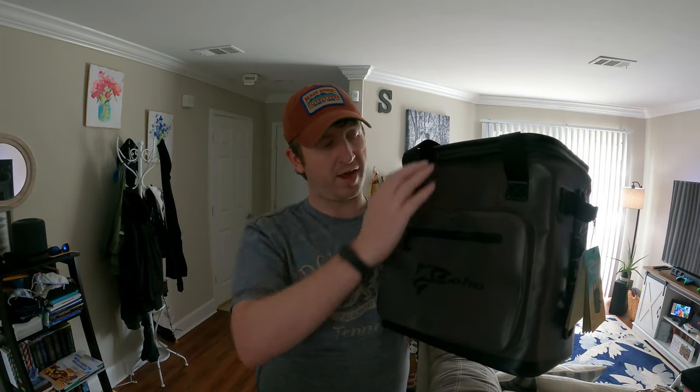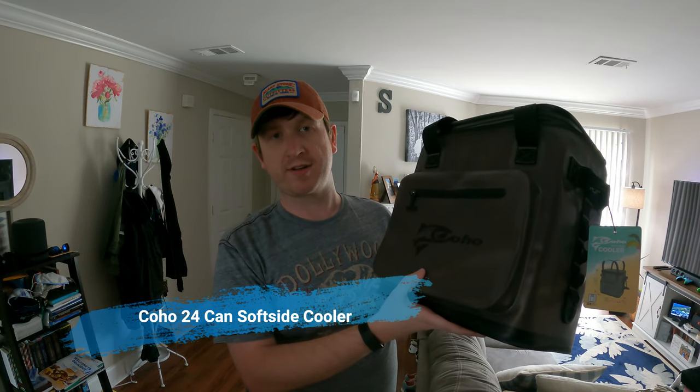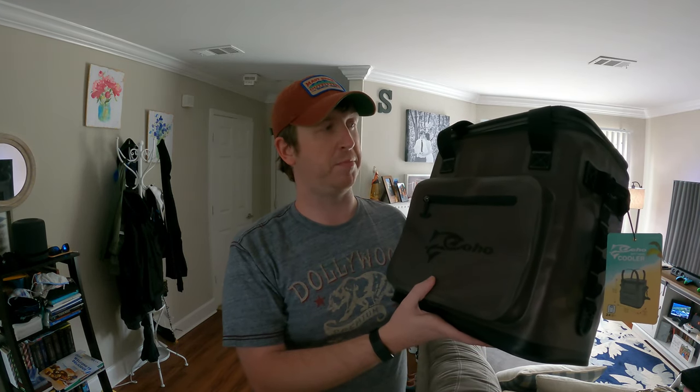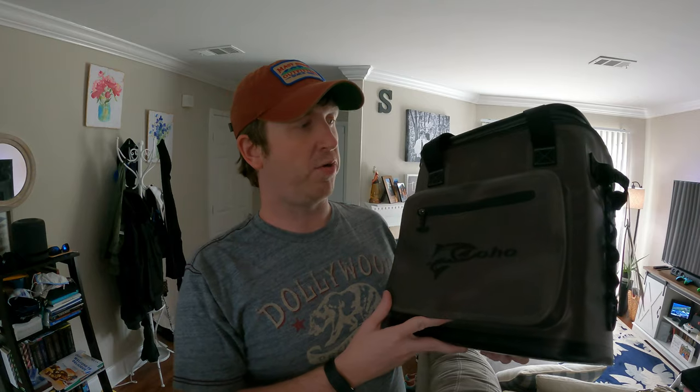Welcome back to reviewsbydevon.com. Today we're doing a short review on the Coho big sports cooler. This cooler can be purchased at Costco for under $70, and it's comparable to a Yeti or an Arctic, which are upwards of $100 or a lot more, especially if you're looking at the Yeti.